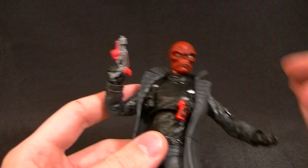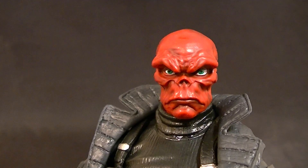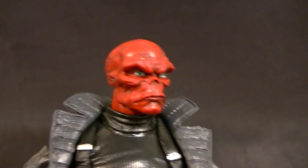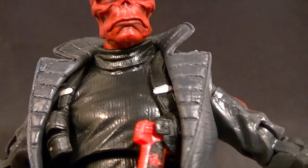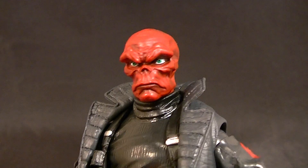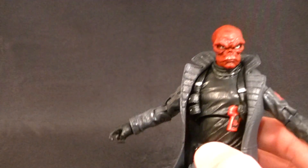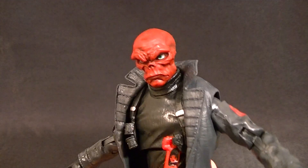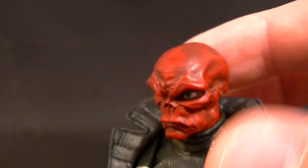Now on to the part you are most curious about — the head. This is without a doubt the best Red Skull head sculpt I've seen on any action figure. It's sculpted incredibly well; there's a huge amount of detail. It's almost spot on to the Marvel Now Red Skull with those kind of wormy lips. I do wish he didn't have quite so much of an overbite, but it's almost exactly accurate so I can live with it. It's absolutely a welcomed addition to the Marvel Legends head sculpts, and this one is a perfect example of how well they do heads.